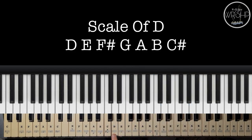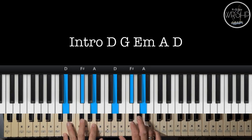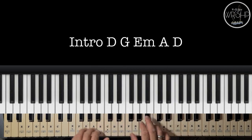And ito naman po yung scale of D: B, D, and G. Isahan po natin sa intro. Ito po yung chords natin ng intro: D, B, D to G, E minor, A, and D.